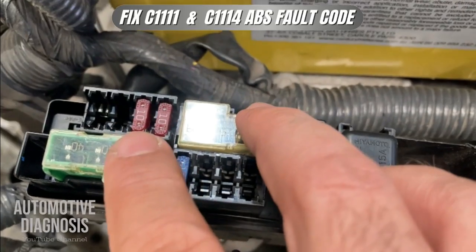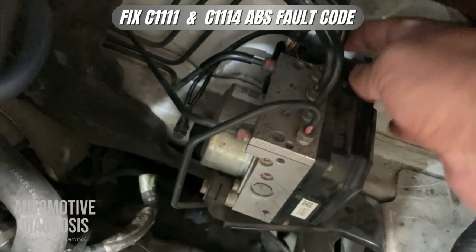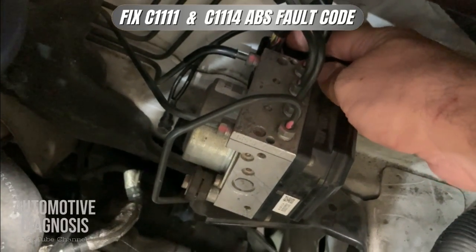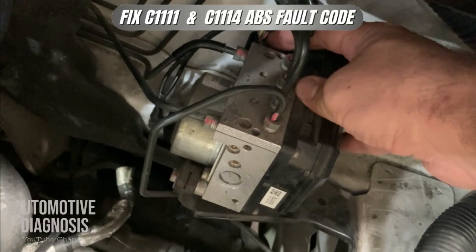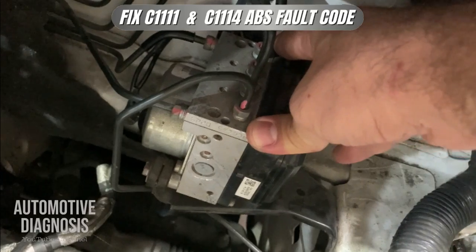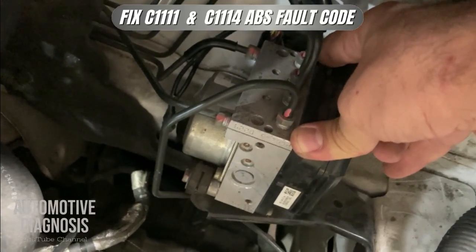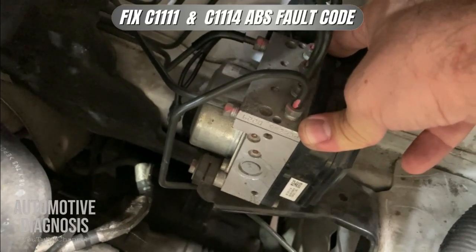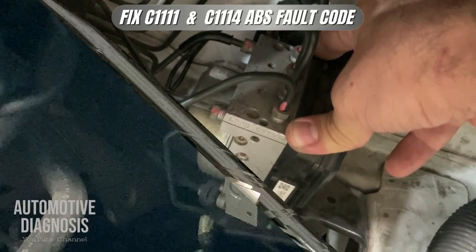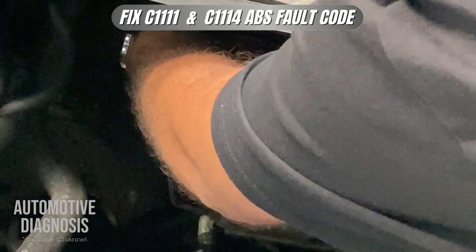In my case these two fuses are okay. I'm going to inspect the ABS module itself, which is located right here. The ABS connector is just at the back, so I need to disconnect it and find the two pins for power supply and two pins for ground to inspect them and confirm whether the ABS circuit is okay.